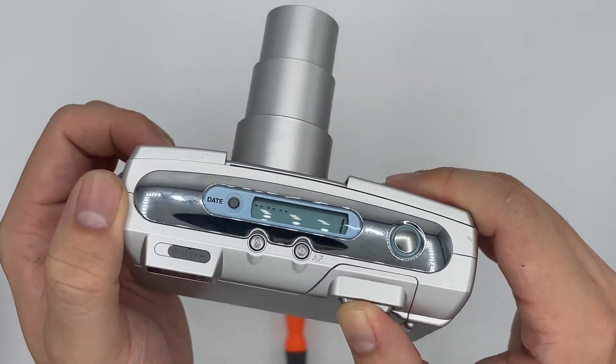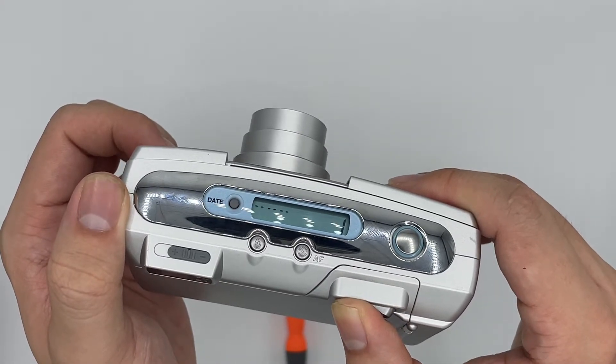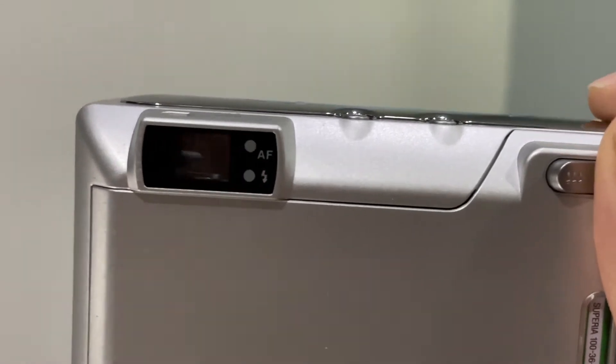Zoom in and zoom out — both are still working as well. Now I'll show you the viewfinder. This is what you see through the viewfinder — it is very clear. There are two LEDs right here that tell you how to shoot a photo.